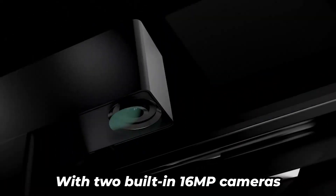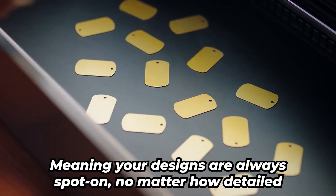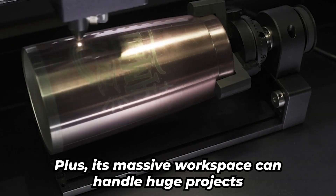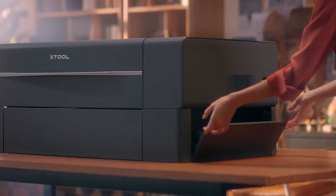Let's talk precision. With two built-in 16 megapixel cameras, it offers 0.3 millimeters accuracy, meaning your designs are always spot-on, no matter how detailed. Plus, its massive workspace can handle huge projects — think long engravings or thick woodcuts — and it can keep up with it all.